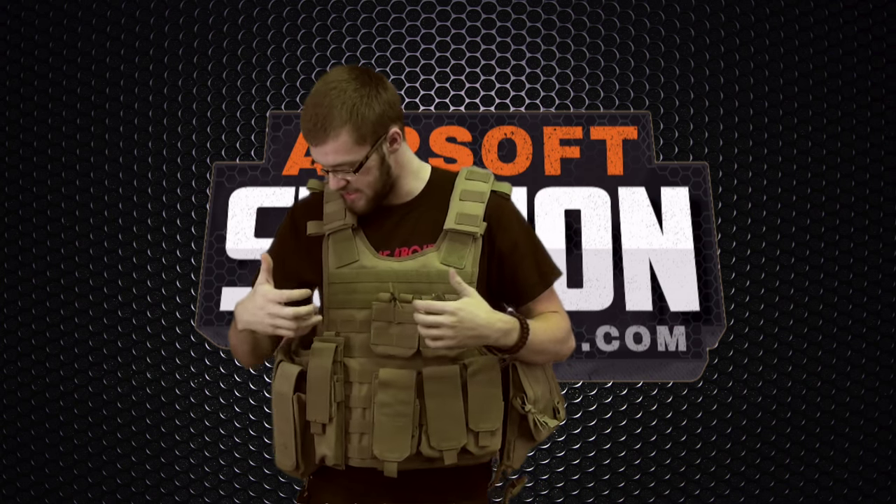Let's say I decided to sell my UMP — I can just take this UMP magazine pouch off, toss it aside, and put maybe a pistol holster there. It's always customizable, you can always change it depending on the operation. If you're going for a long day you might want a large hydration pack, or just a smaller one with a tiny bladder for a short weekend game.